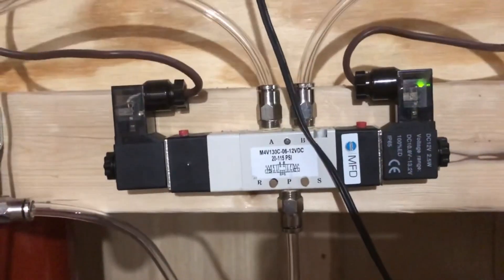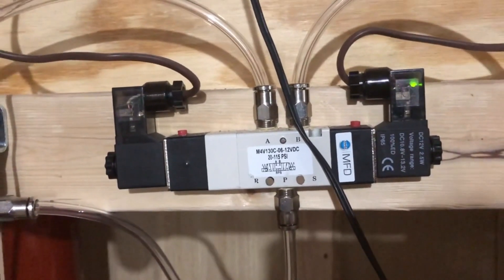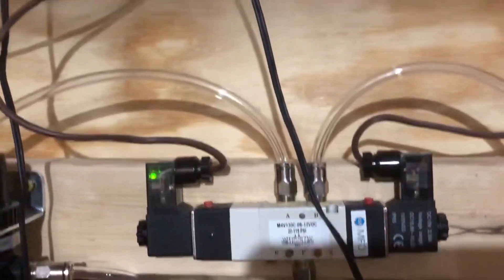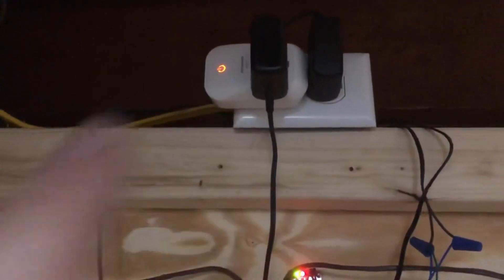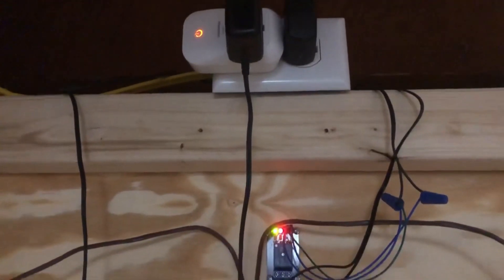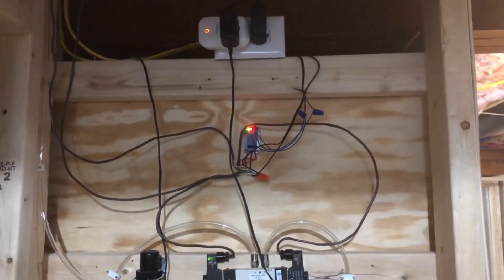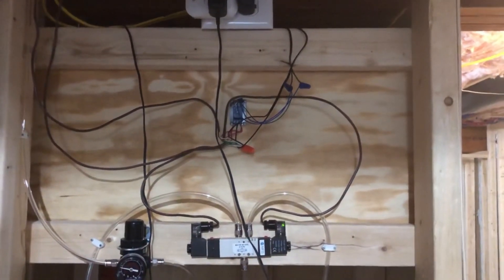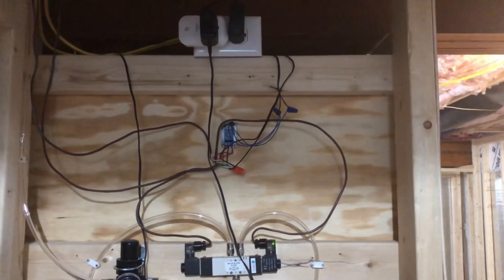Right now it's in the closed position. I'm going to pick up the motion sensor and it should swap to open. There we go — it's now in the open state, the relays are on. I'm going to put the motion sensor down, and in a little bit everything should turn and it should go to close. There we go! If you have any questions, let me know in the comments. Please like and subscribe — I've got more stuff like this coming. See you guys!